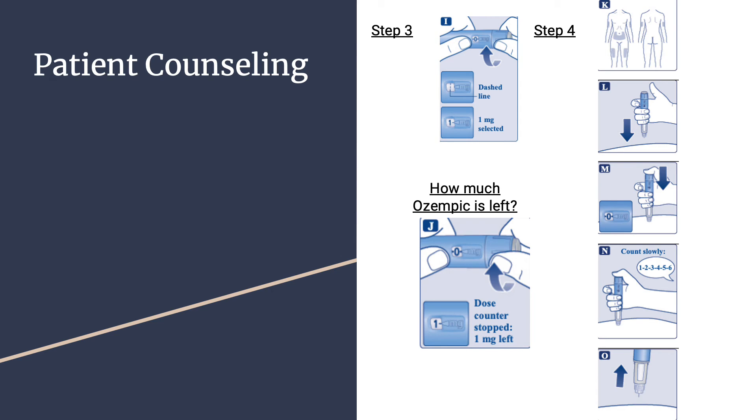For a missed dose, administer it as soon as possible within 5 days, then resume the usual schedule. If it has been over 5 days, skip the missed dose and resume at the next scheduled weekly dose. If changing the day of administration, allow at least 48 hours between the two doses. Do not mix with any other products. The pen can be stored for 56 days at room temperature between 59–86°F (15–30°C) or in the fridge. The pen should be disposed of after 56 days even if medication remains.